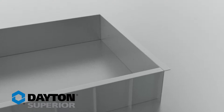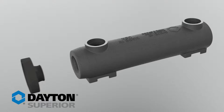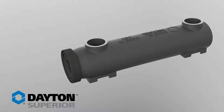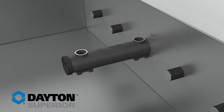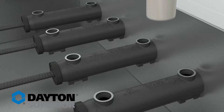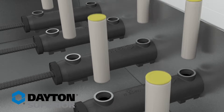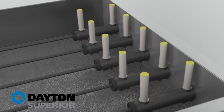SleeveLock changes the game in precast connections because this simple device eliminates the need to thread rebar on site or pay premiums for pre-threaded rebar. It improves and expedites alignment with inner sleeve rebar positioners and provides a quick and strong bond through a specifically developed grout system. By using the SleeveLock splicing system, you can count on more splices per bag of grout, and simple, time-saving installation with no bar end prep.